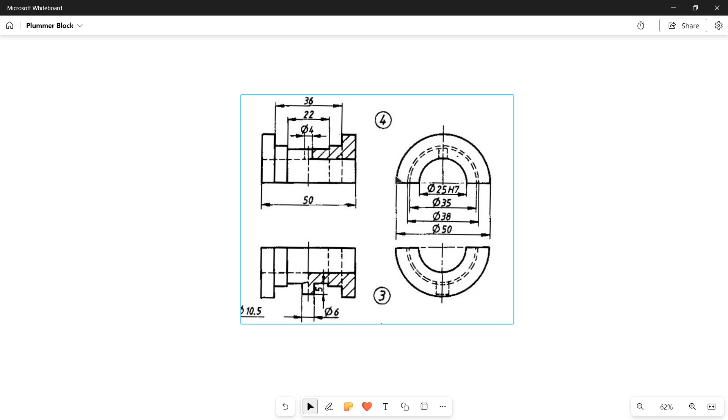First, I'll create two semicircles — one of diameter 50mm and one of 25mm — and pad it by a distance of (50 minus 36) divided by 2, which is 7mm. Then on the end face, I'll draw two more semicircles: 38mm and 25mm, and pad by (36 minus 22) divided by 2, again 7mm. Next, on that end face, I'll draw semicircles of 35mm and 25mm, and pad by 22 divided by 2, which is 11mm.